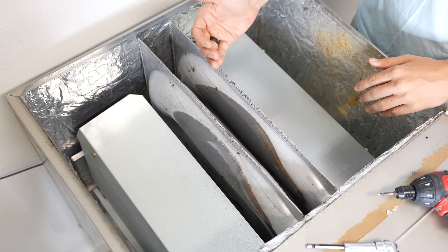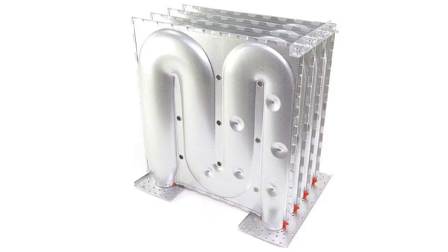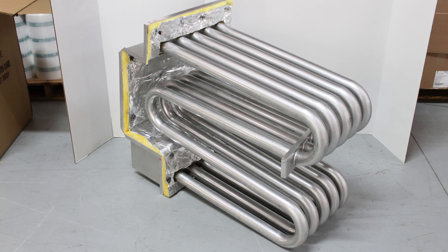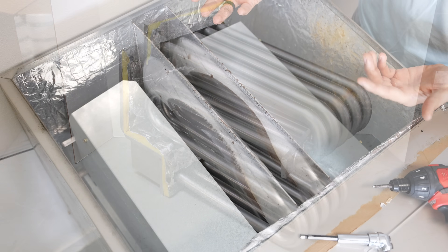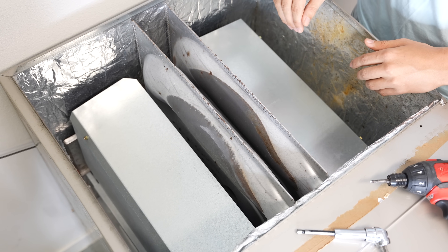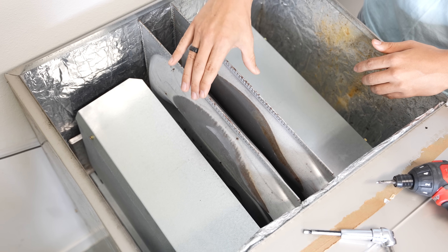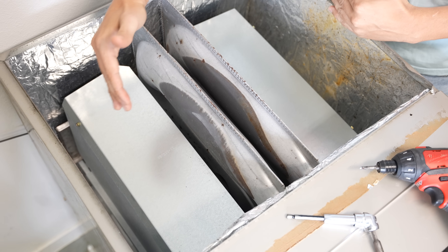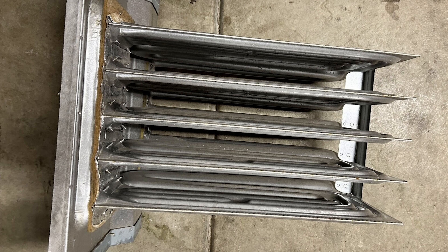The heat exchanger is right over here. Usually it's going to look like this — it'll either be cells or it's going to be a tubular heat exchanger, a bunch of tubes. And depending on how big your furnace is and how many burners it has, that's how many tubes or cells it's going to have. This one right here is actually only two cells, even though this furnace is huge and could fit more — there can be three, four, five, or six of them.